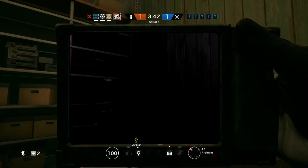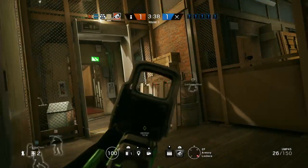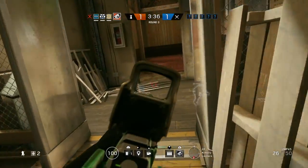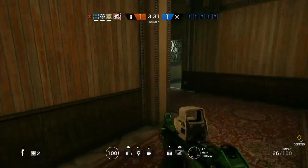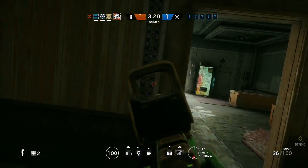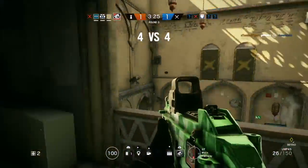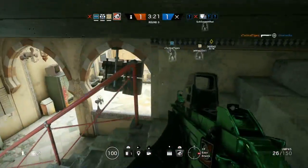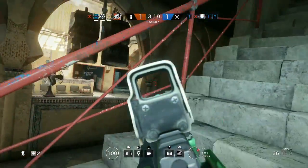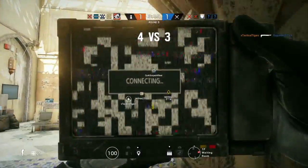Heartbeat sensor activated. Securing the door. Setting the welcome mat. Sensor deployed.